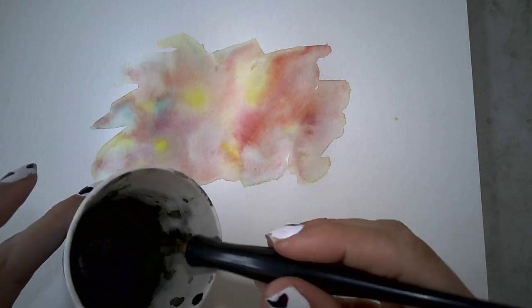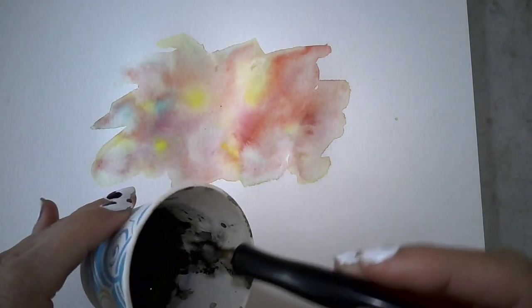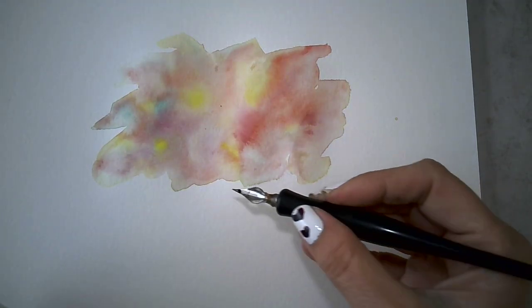I decided I wanted to use my pen and ink. I just used a Dixie cup and this India ink, and I added a little bit of water to it. You just dip it in. You can also use a micron pen or any kind of an ink-based pen.